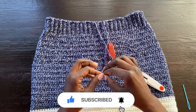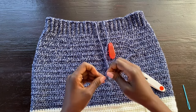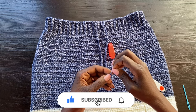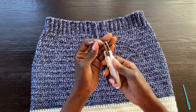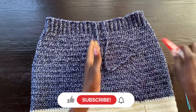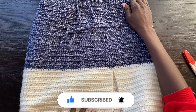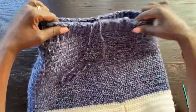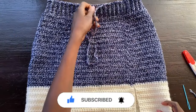The strap can be removed and re-threaded depending on where you want the slit to be. Right now I have the slit on my left side thigh. If in the future I want the slit at the center back or front I can reposition the strap accordingly. The slit is on the side and this is the bottom middle of the skirt — pretty much complete.